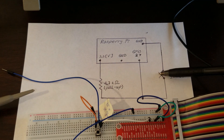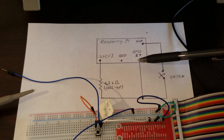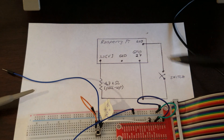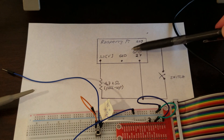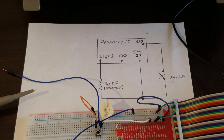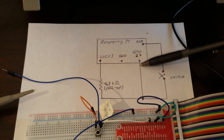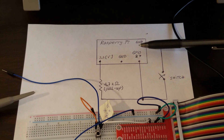If the switch is open, the voltage at GPIO 27 will be approximately equal to 3.3 volts — that is, equal to digital high. This is due to the pull-up resistor and the internal impedance of the microcontroller. I will explain this in detail in the next few slides. On the other hand, if we close the switch, the GPIO will be grounded — that is, it will be equal to digital 0.